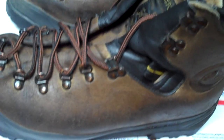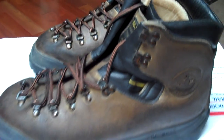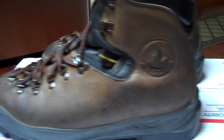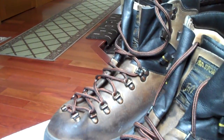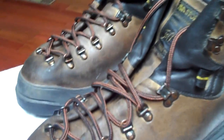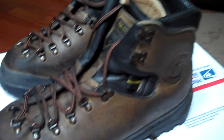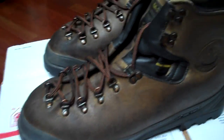Good luck — bid with confidence. I hope this video helped, whether you're bidding or you just want to know about these boots and get a better look at them. I've been trying to get into eBay more, so follow me. I'm also on Twitter at Kitsap Deals — Kitsap underscore deals.